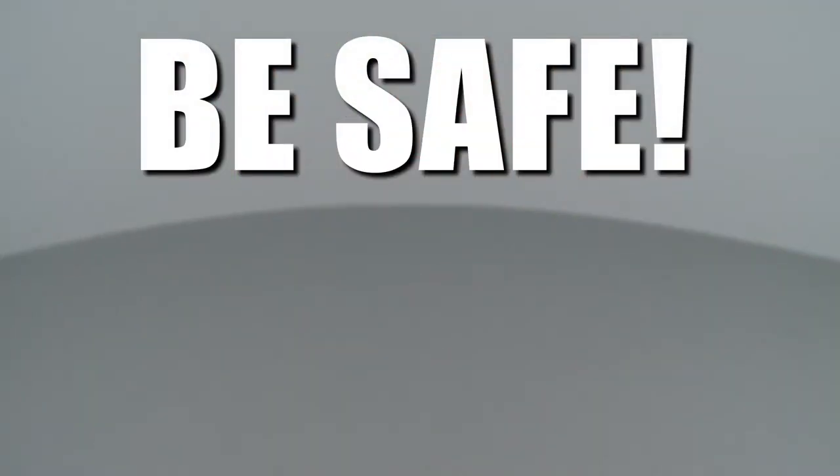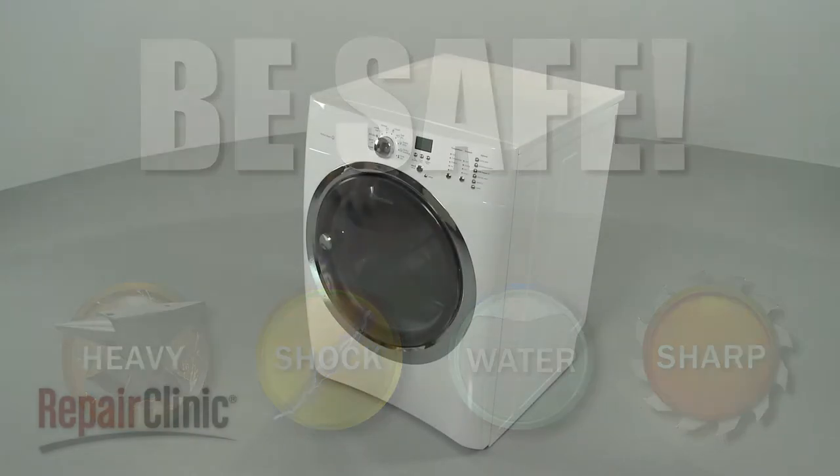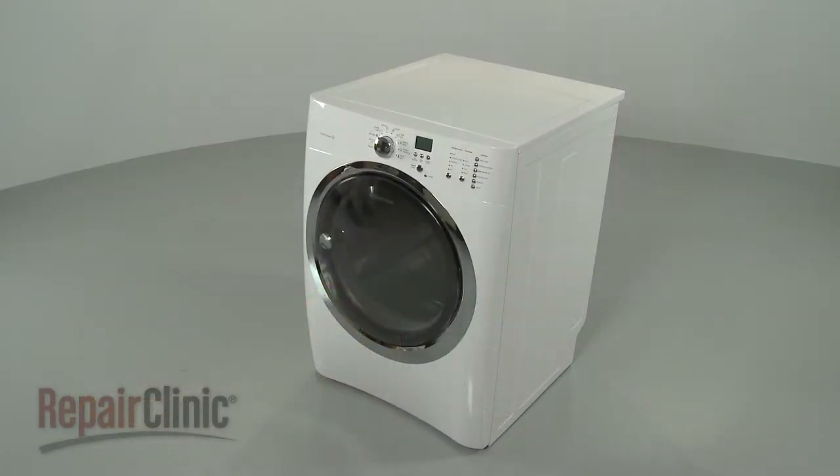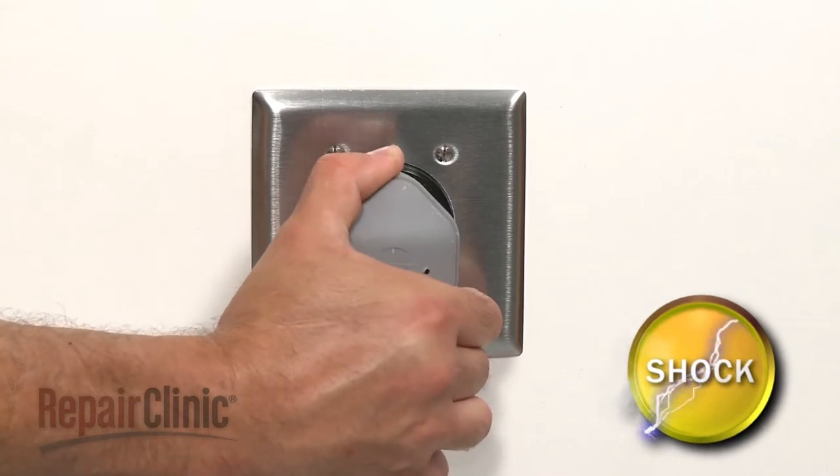Repair Clinic encourages you to perform this procedure safely. In this video, we will show one or more icons to alert you when to use caution. Before you replace the exhaust gasket in your dryer, be sure to unplug the power cord.